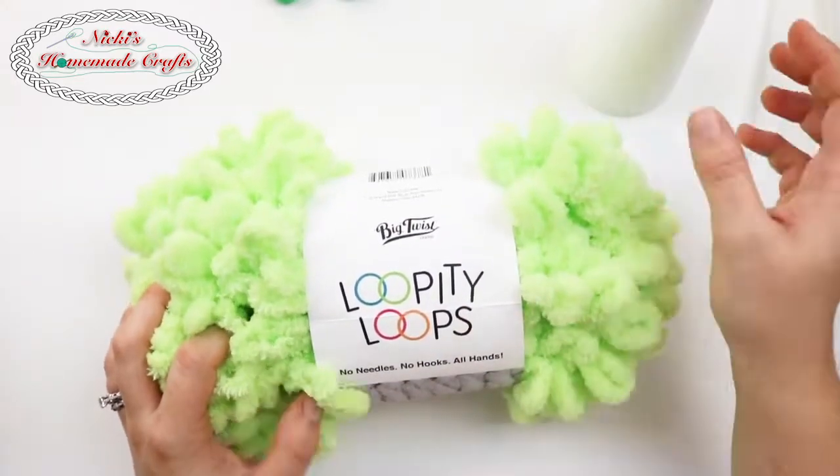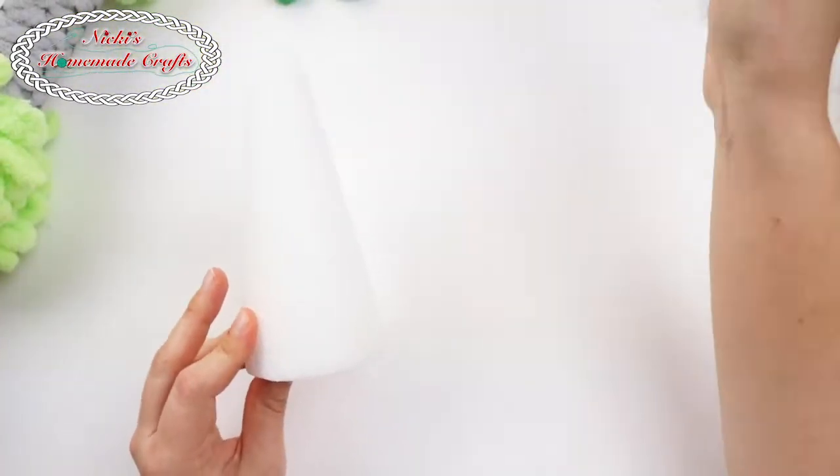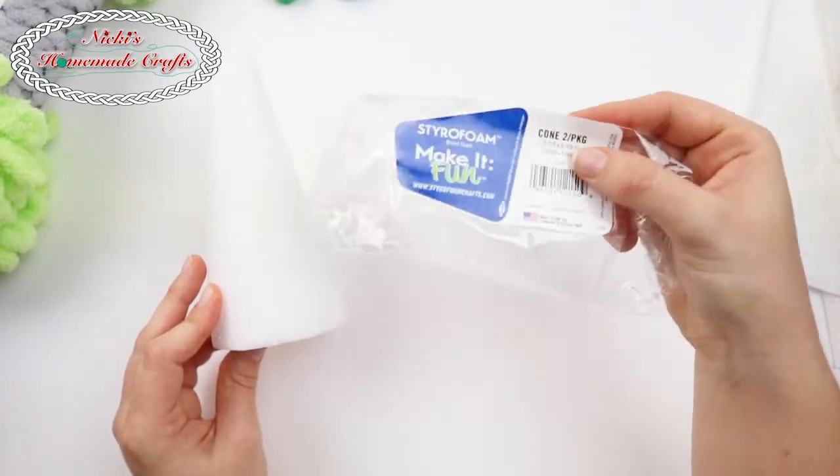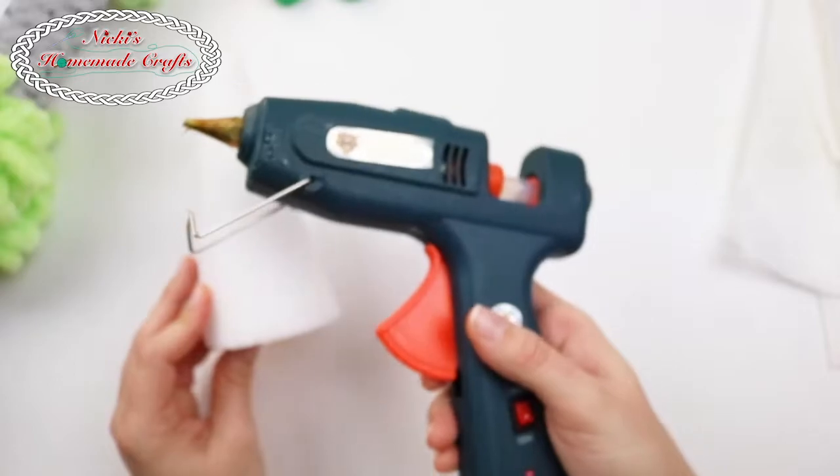So let's get started. You're also going to need a foam cone — I use the styrofoam from Joanne — and of course you're going to need a hot glue gun.